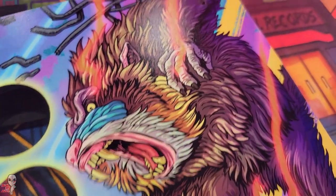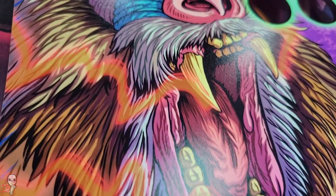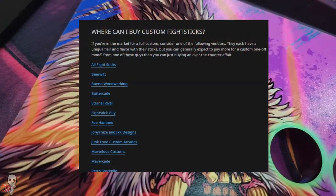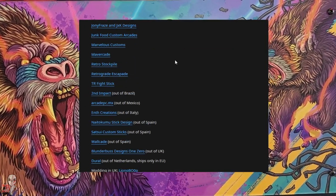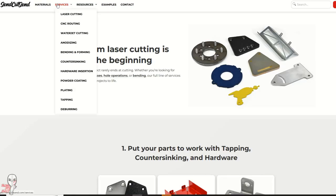You can always cut it yourself if it's wood or similar material, provided you have the tools. If not, you can contact any number of the usual suspects in the custom fight stick enclosure scene — most are happy to accommodate you and your custom layout. If you have an All Fight Sticks case, you can also order custom cuts direct from them, or top panel replacements from SendCutSend.